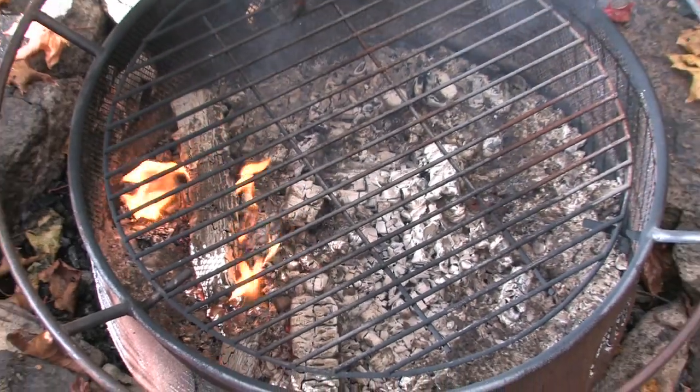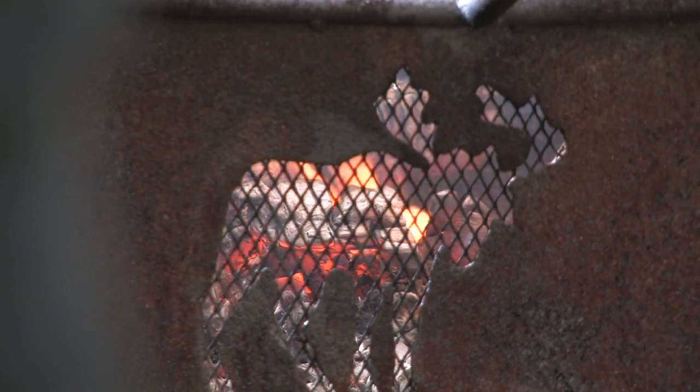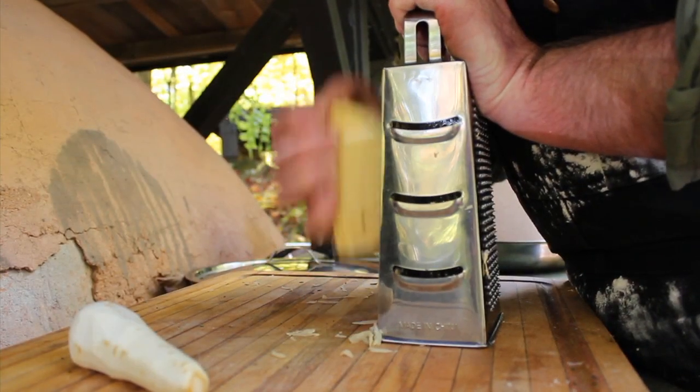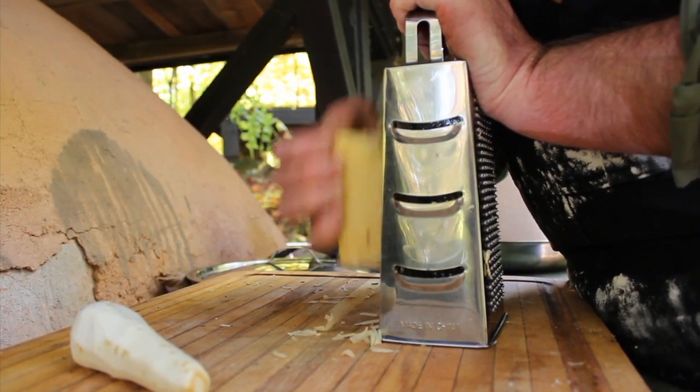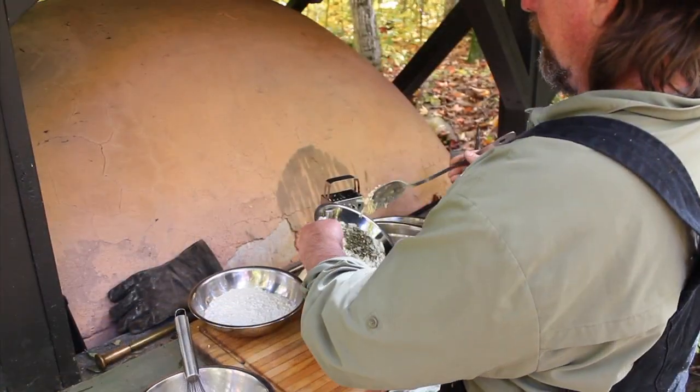When you decide it's backcountry fritter time, ensure that you build a fire that is hot enough to bring your oil up to frying temperature. Once you have your fire started, grate and mince the vegetables as small as possible to ensure maximum liquid is drawn out by the salt that is in the recipe.